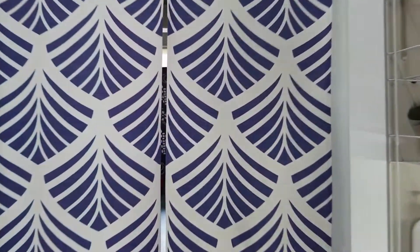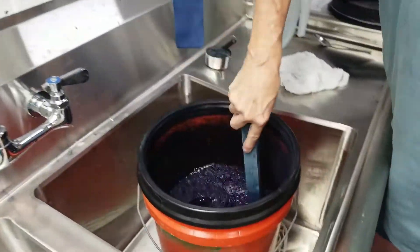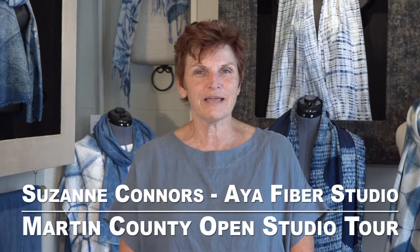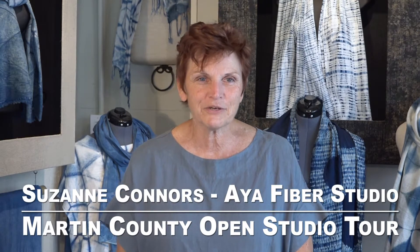Aya is an African word which means one who recreates himself. The Aya Fiber Studio is my recreation from being a construction professional to becoming a full-time artist. I'm Suzanne Connors from the Aya Fiber Studio, and welcome to my studio.